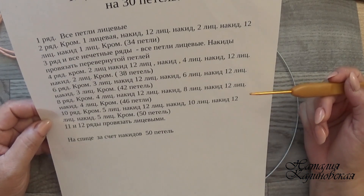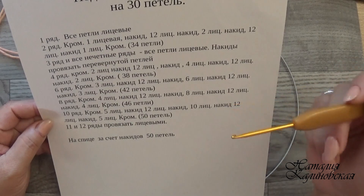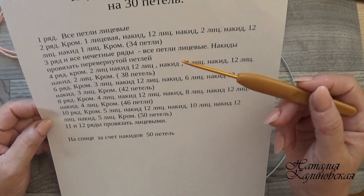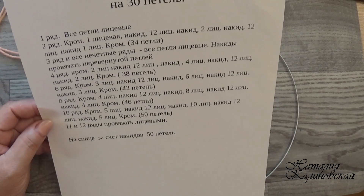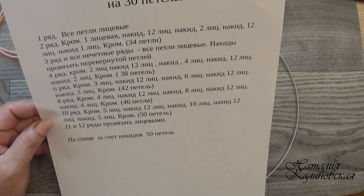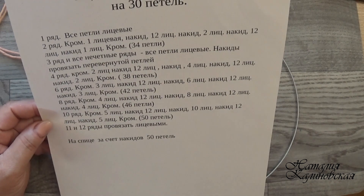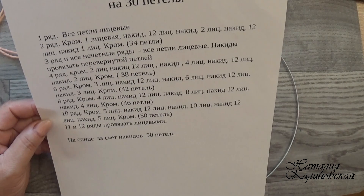Девочки, напишите в комментариях — всё вам понятно в этой схемке? Я каждый раз даю эту схемку и переживаю, вдруг кому-то непонятно. Подумайте, пожалуйста — здесь всё понятно, каждая буква, каждая скобочка. Подошва вяжется одинаково, и под каждым моим видео есть ссылка на видео о том, как увеличить или уменьшить размер подошвы.